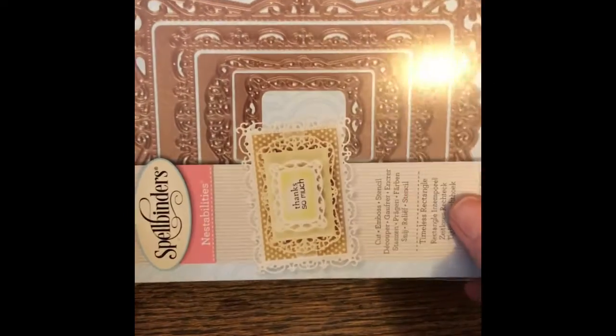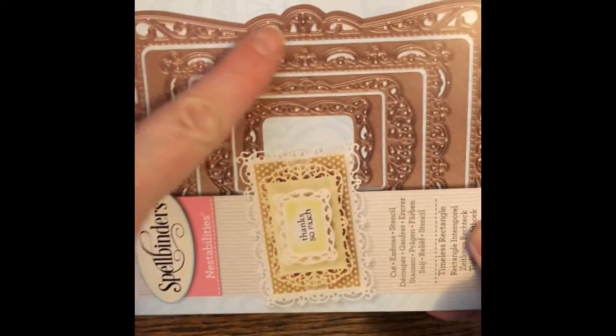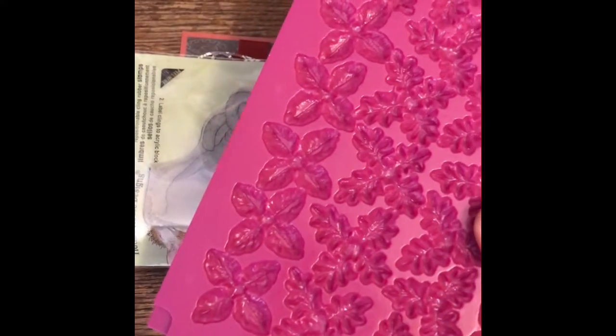I just want to real quick show you some of the supplies I used. I used a Spellbinder — I used this larger die — and of course I used this little House Mouse image. Sorry for the glare. And then I used the Close to My Heart Felt Creations mold and poinsettias.